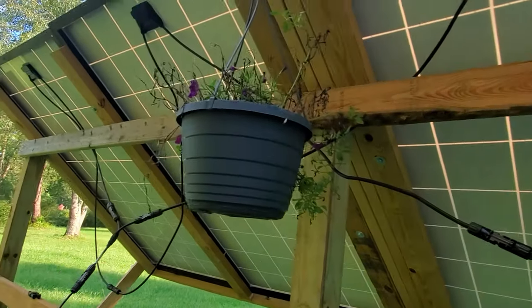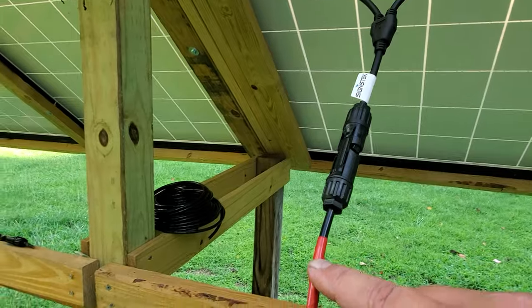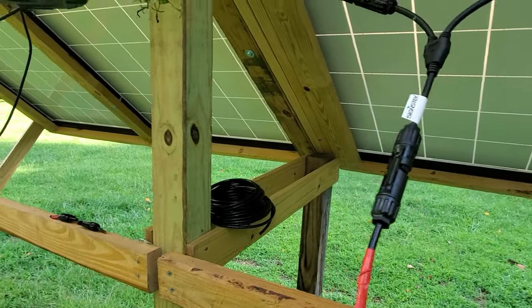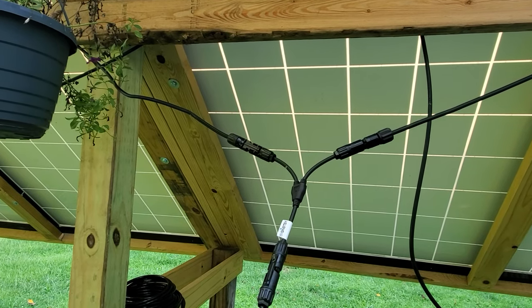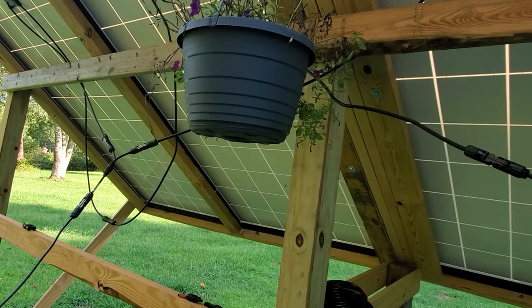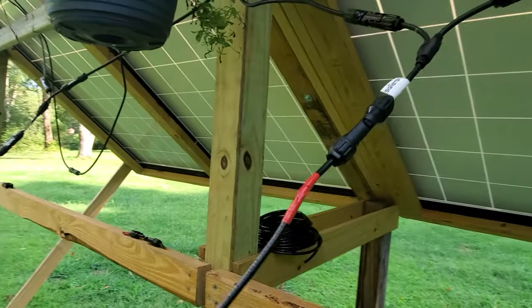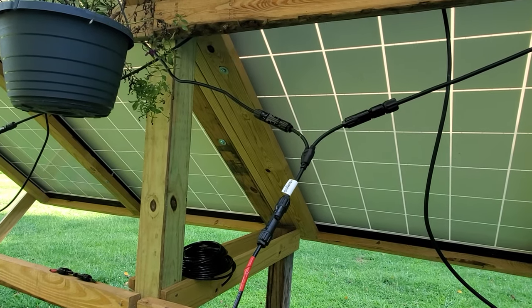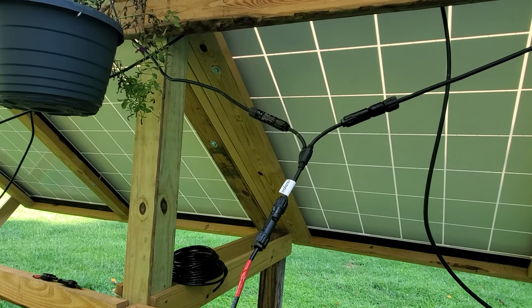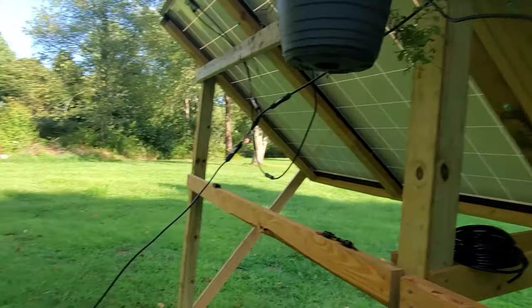Then I connected that positive with this positive using a branch connector right here, made an MC4 connection for my home run going to the cabin. I connected these together and did the same with the negative end. Now, having the two 75-volt eight-and-a-quarter-amp panels and connecting them in parallel — the volts stay the same and the amps double. So what's going to my charge controller is 75 volts and 16 and a half amps. I wired them into a 20-amp breaker going into the charge controller.